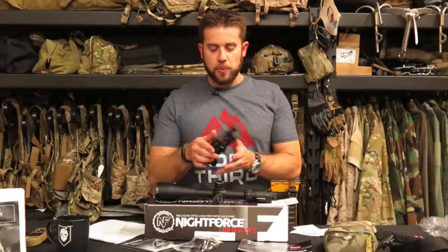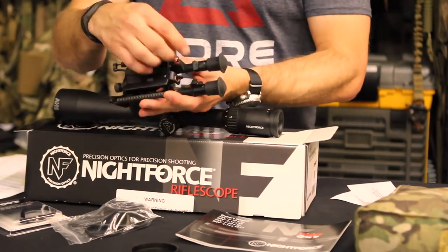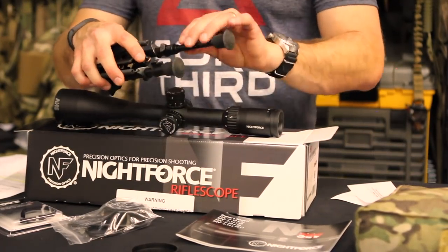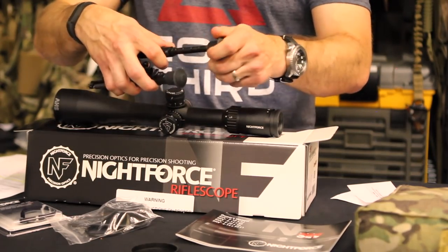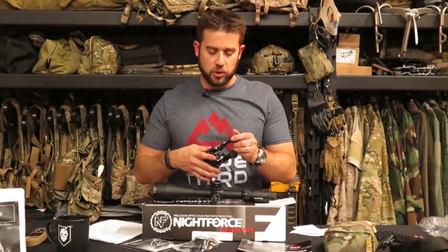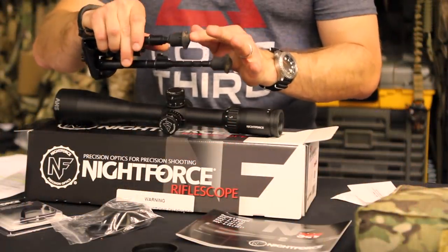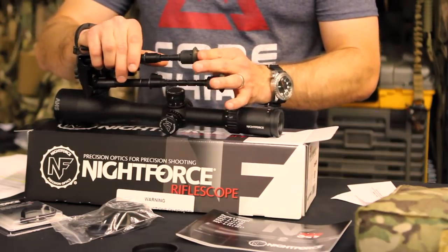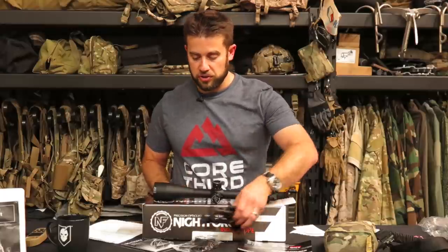I'm using the Harris bipod — specifically the HBRM model, which I actually purchased at Rifles Only. I learned my lesson with my previous Harris, which had a small screw knob on the leg adjustment that you had to manually unscrew and reposition, which was really hard while on the gun getting into a shooting position. This model is better because you can quickly eject the legs and push down — it's got detents so it locks in at different positions. If you're curious, they make a lot of different bipods, so that's why I wanted to specify which one this is.